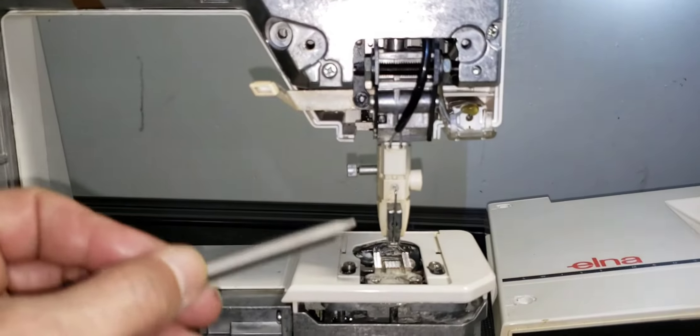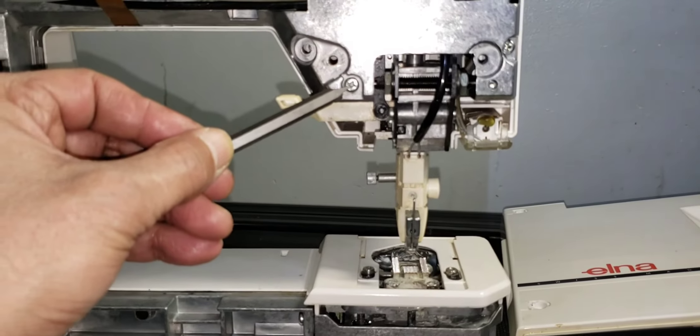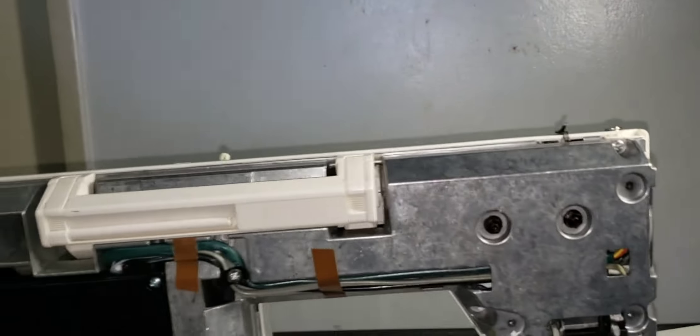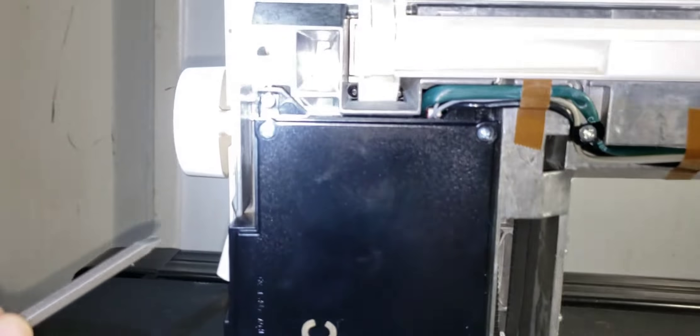To remove the face cover, there are three screws only — one all the way to the side and two on the right side.